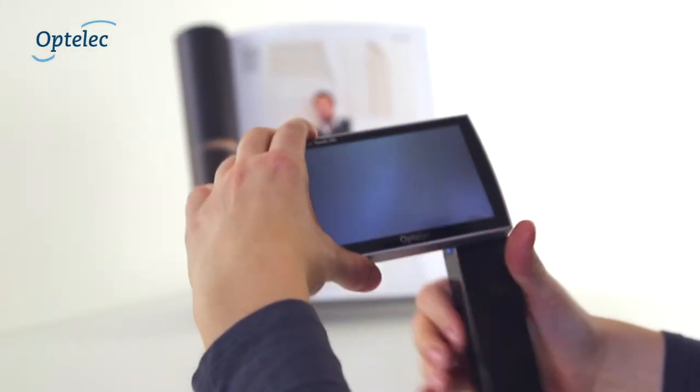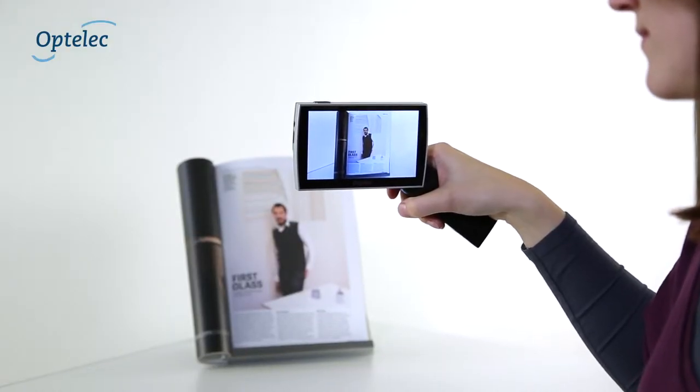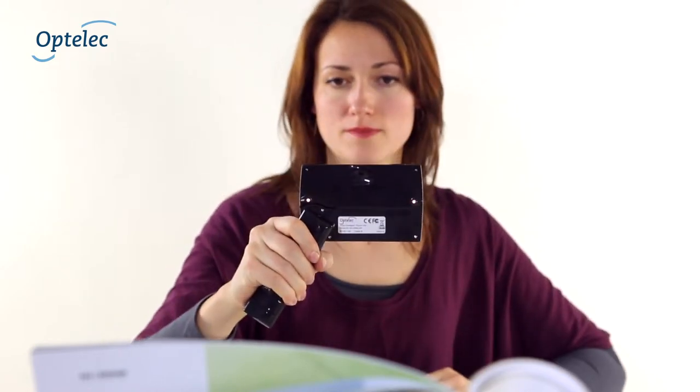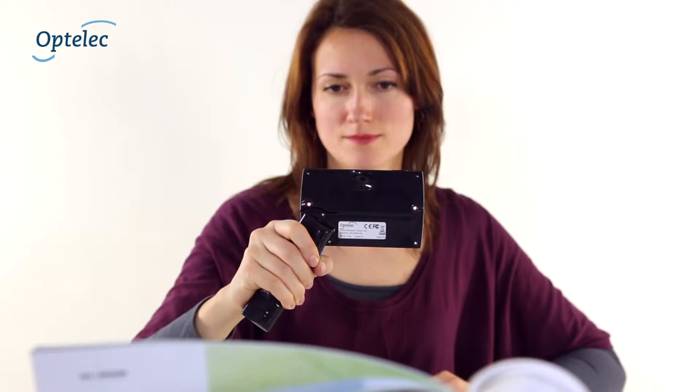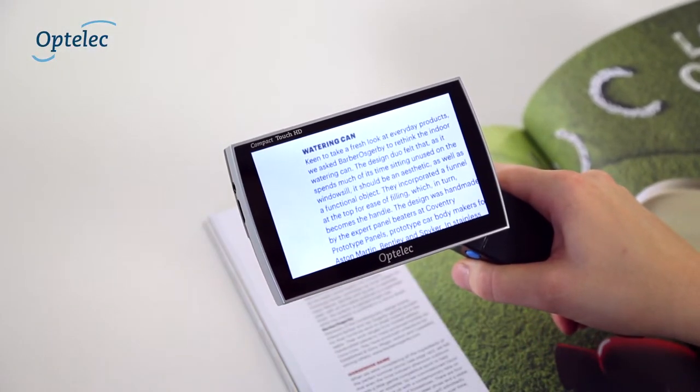You can easily rotate the foldable handle to the open position for added comfort. Open the handle and hold your Compact Touch HD effortlessly towards distant objects or text. By tapping the screen, you can focus the camera on things you want to see sharply.